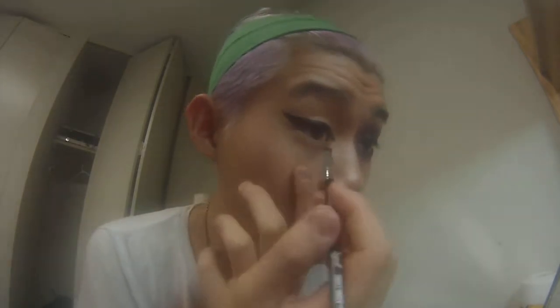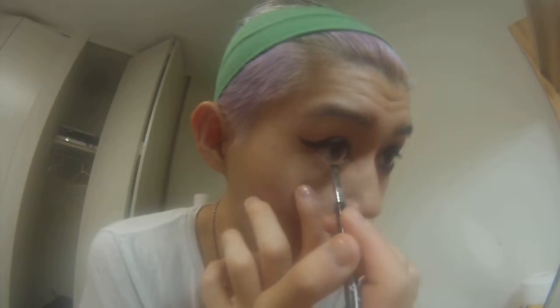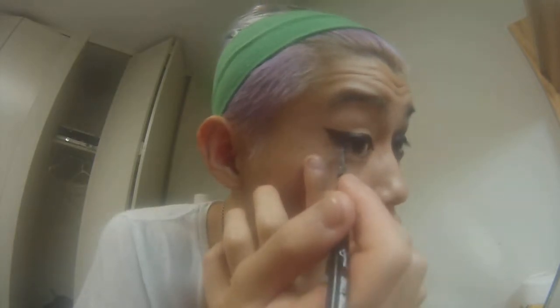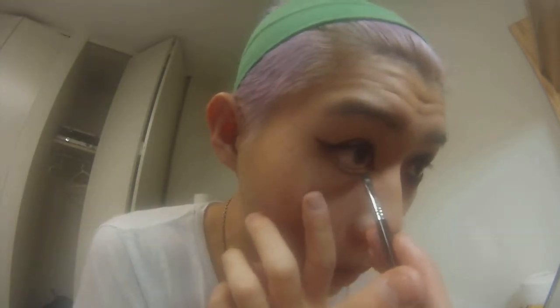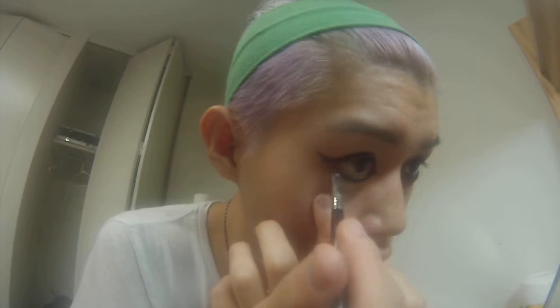Okay, it's definitely more forgiving than liquid liner. So now you just want to fill in the underneath of your eye and you want these lines to be as crisp as you possibly can get. I'm going in very lightly so it's not going to be very dark and crisp at all, but it will get there after I fill it out. See that? The good thing about gel liner is you can actually fill in your waterline with it too.